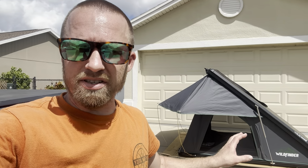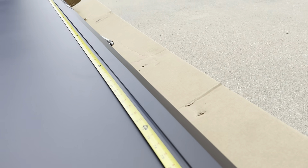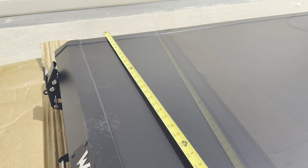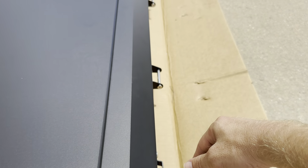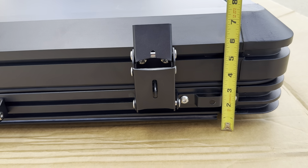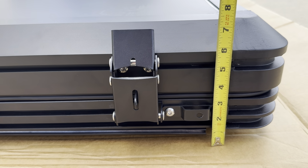I'm going to go ahead and close this tent up, and then take measurements in the closed position because that usually answers a lot of people's questions. From the front hinge that sticks out a little bit to the rear, you're looking at about 84 inches. From strut to strut across the width, you're looking at about 52 inches. And as far as height goes, measuring down to the rails that stick below the tent, you're looking at about 7.5 inches high.